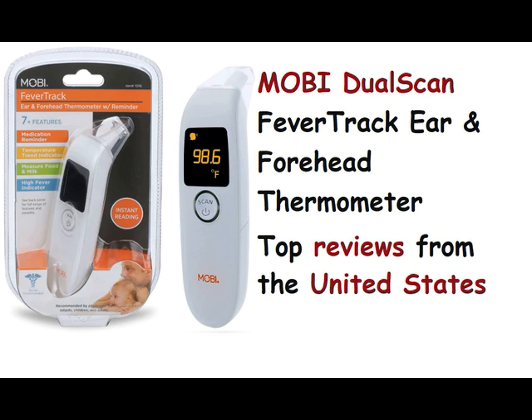Animal Advocate Mom: 4.0 out of 5 stars — perfect except for one thing. Reviewed in the United States on December 7, 2021. I like Mobi products. This is easy to use and fairly accurate. Gives you two options of where to get a reading — forehead or ear — and you can get readings from objects as well. My only issue is mine won't beep. It's not a huge deal, but I would like mine to beep. I may exchange for a different one.